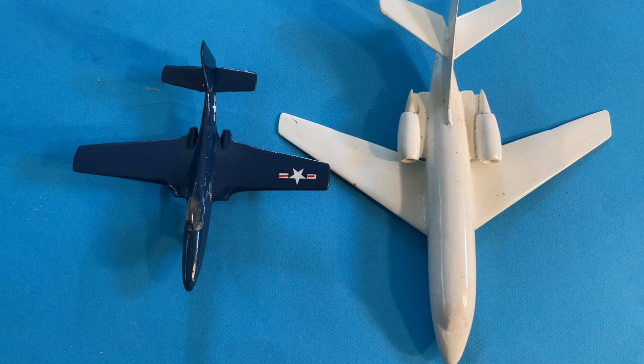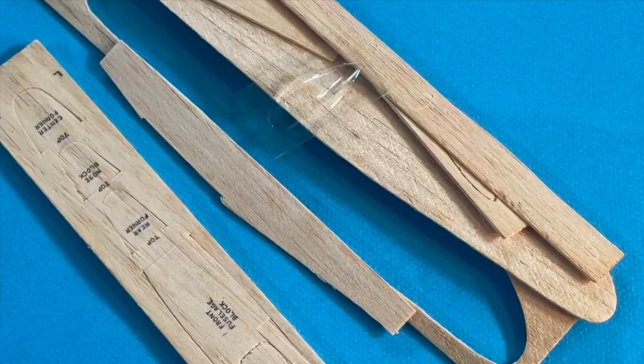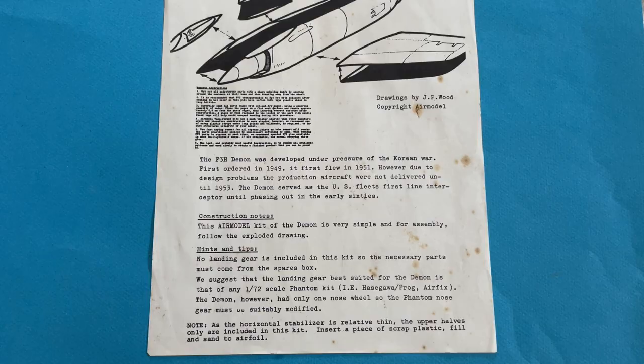VacuForm parts have been used for years as parts of flying models and other scale models, particularly cockpit details which were formed from VacuForm clear plastic. VacuForm models are plastic model kits made using a much cheaper and simpler form of manufacture than injection molding. This allows the manufacture of kits that have a much smaller audience than injection molded ones need to be profitable.